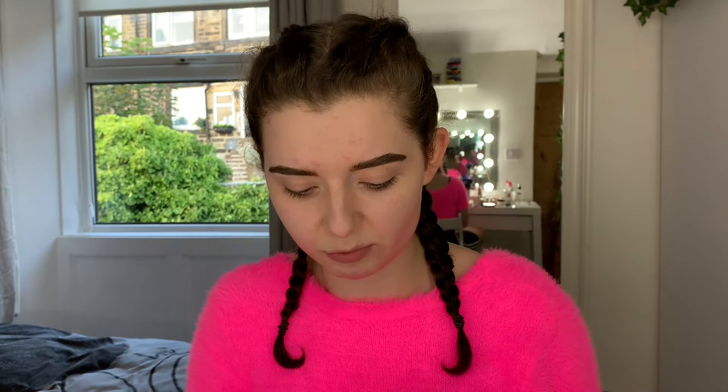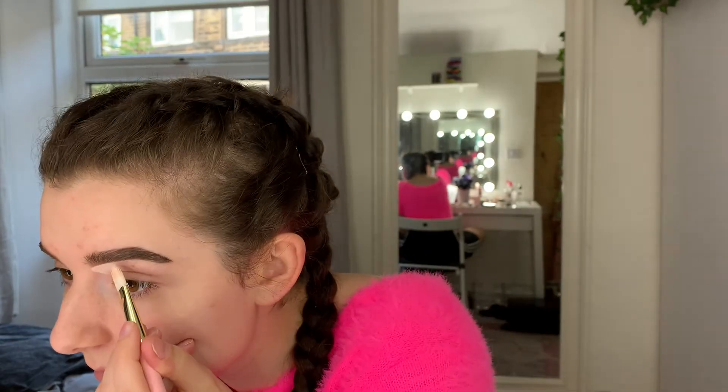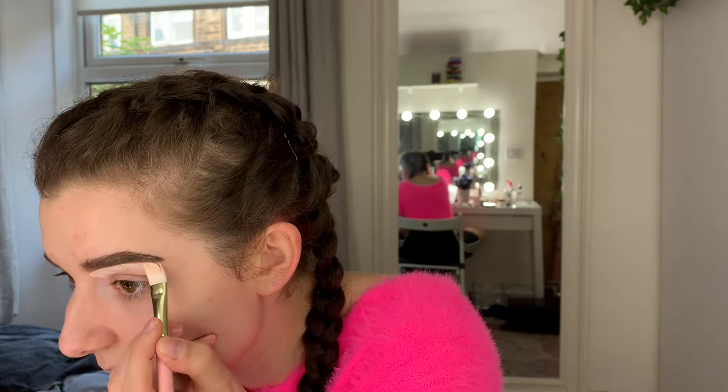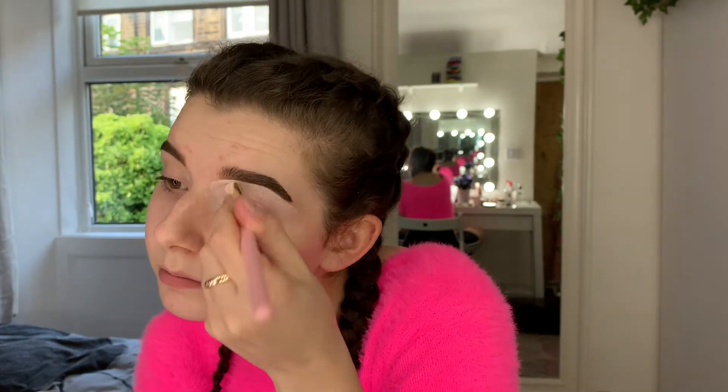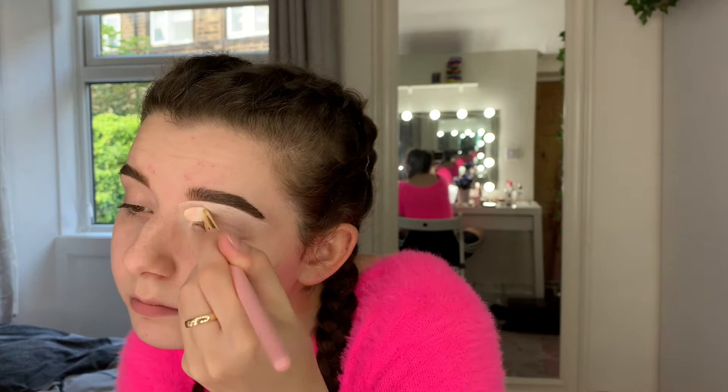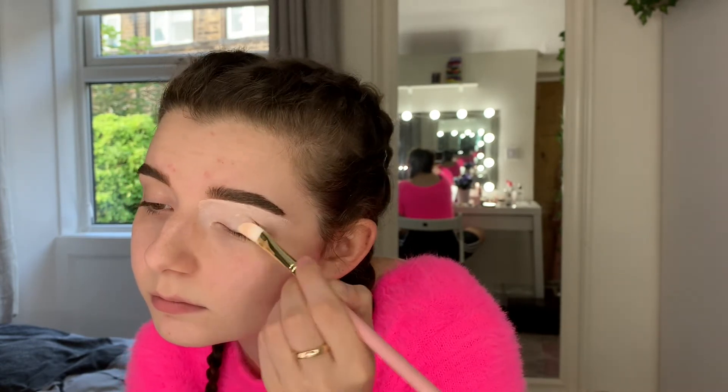So of course, P.Louise base. My shade is number one. I used to have 0.5 but that is so pale on me, so I'm going to use number one for this. I do have the P.Louise brush for it because it did come with brushes. So that is one eye done — I'll come back when I've done the other.